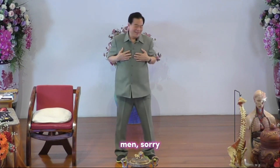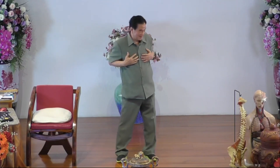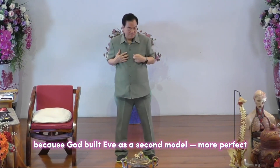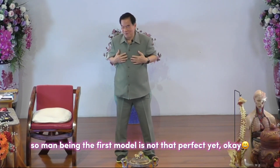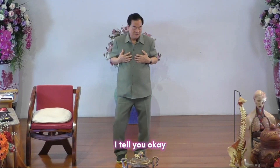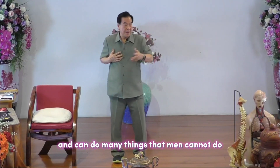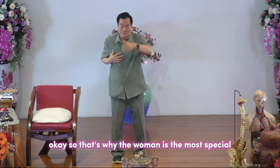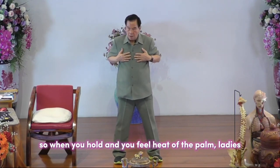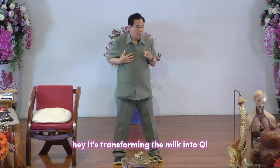For men, you don't have the breast complications like women, because the woman is the second model and more perfect. The woman is very complicated — she can do everything a man can do, plus many things a man cannot do. That's why the woman is more special. When you hold the breast and feel the heat of the palm, you can feel it transforming the milk into chi.